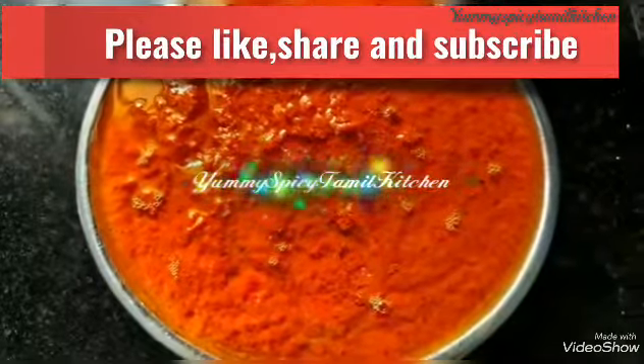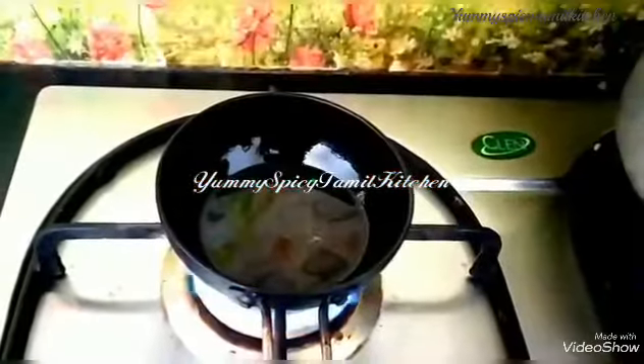Hello friends, welcome to our channel. How are you doing? This is a chutney recipe.